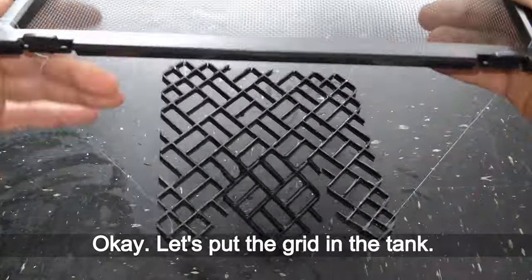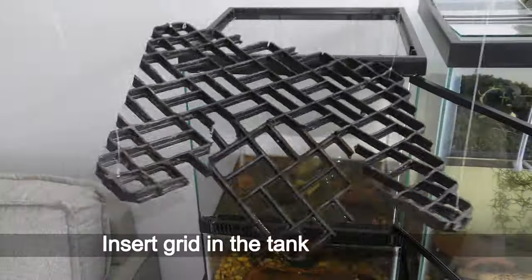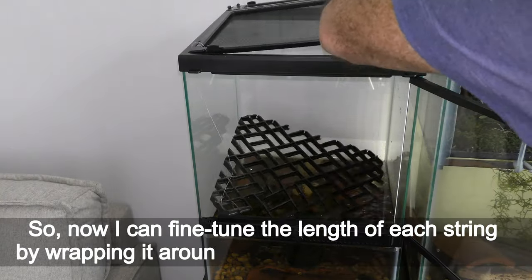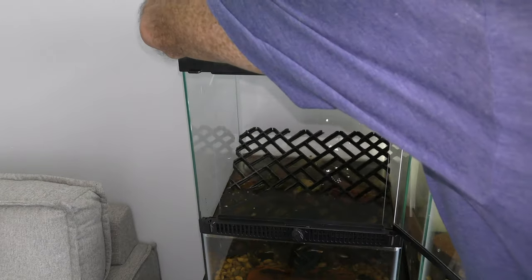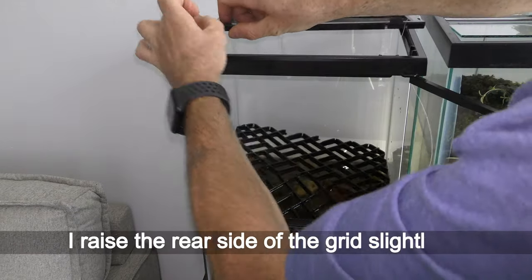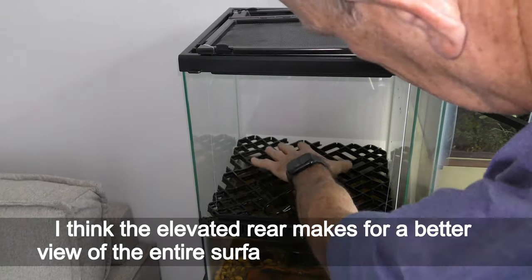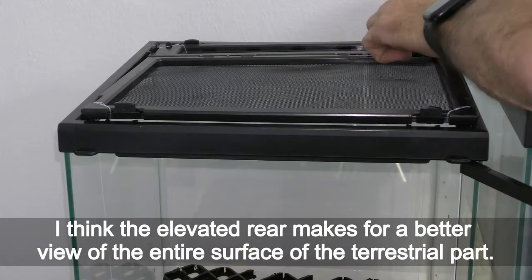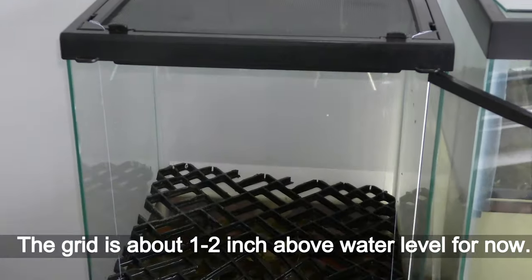Let's put the grid in the tank — insert it from the top. Now I can fine-tune the length of each string by wrapping it around each corner of the top cover. I raise the rear side of the grid slightly up; I think the elevated rear makes for a better view of the entire surface of the terrestrial part. The grid is about 1–2 inches above the water level for now.